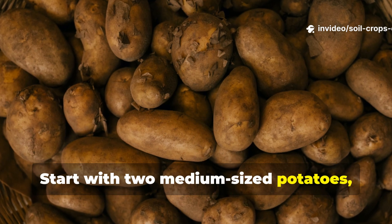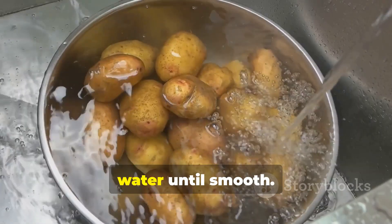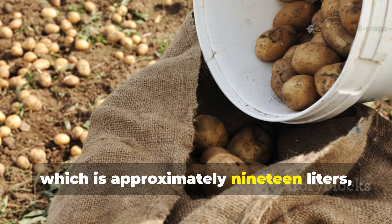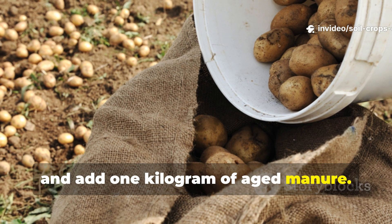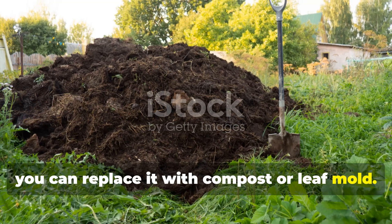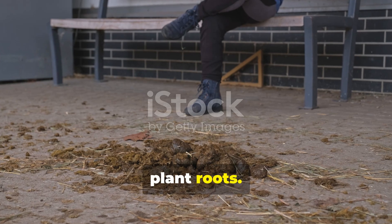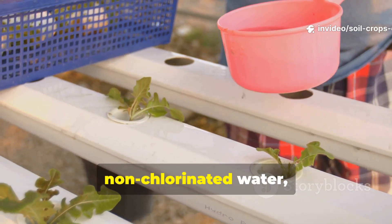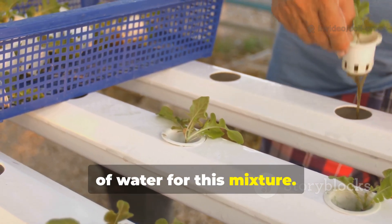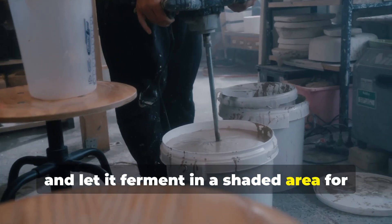Start with two medium-sized potatoes, washed and chopped into small pieces. Blend them with a bit of non-chlorinated water until smooth. Pour this blend into a 5-gallon bucket — approximately 19 liters — and add 1 kilogram of aged manure. If you don't have manure, you can replace it with compost or leaf mold. Fresh manure should be avoided because it contains too much ammonia and can burn plant roots. Next, pour in 10 times the amount of non-chlorinated water — roughly 10 liters. Stir thoroughly, cover the bucket loosely, and let it ferment in a shaded area for 2 weeks.